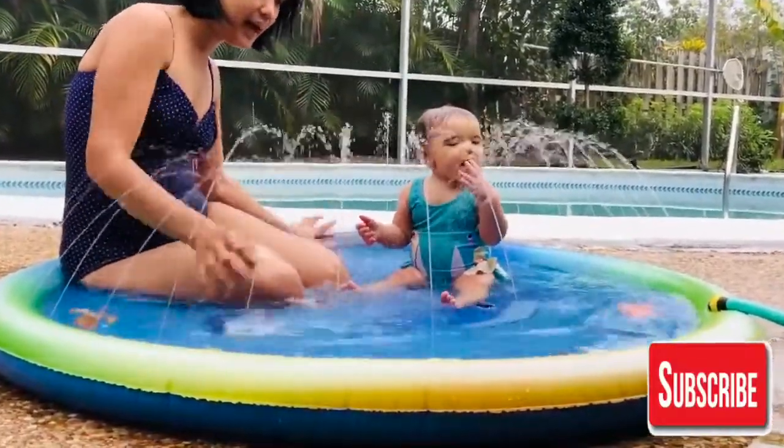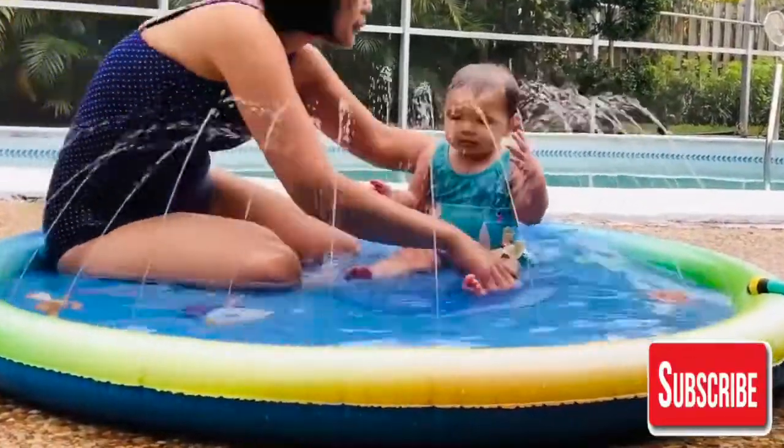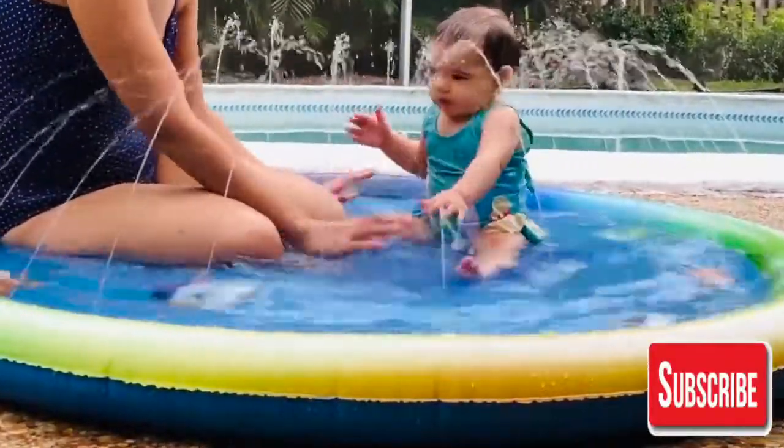My baby really loved this — the fountains, the splash, the sound of the water. It really entertained her and she really enjoyed this.